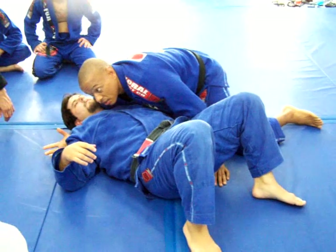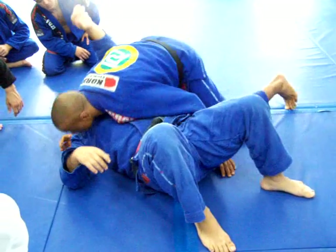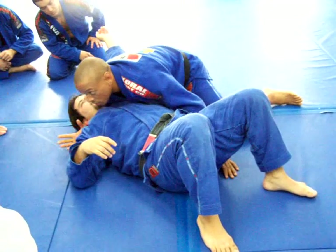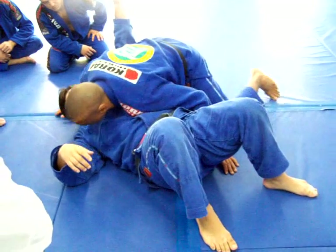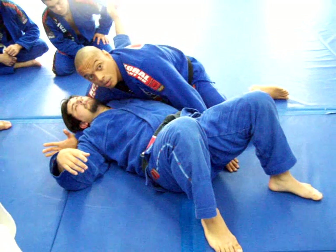So I had the control, but now I don't have anything. No space. How are you going to avoid him pulling his arm out? You're going to bring your knee close to his head.